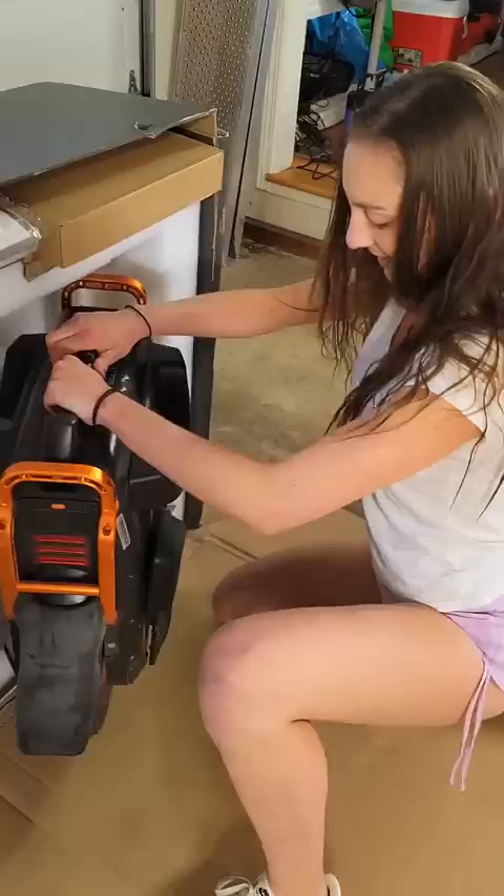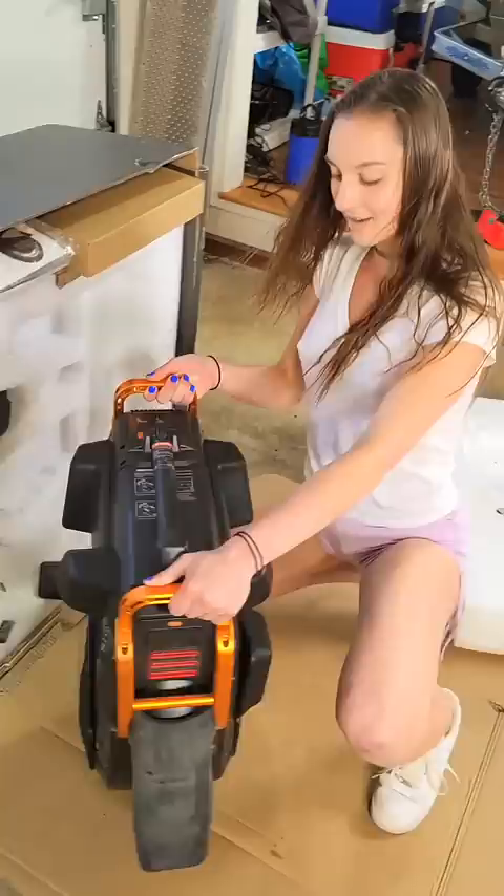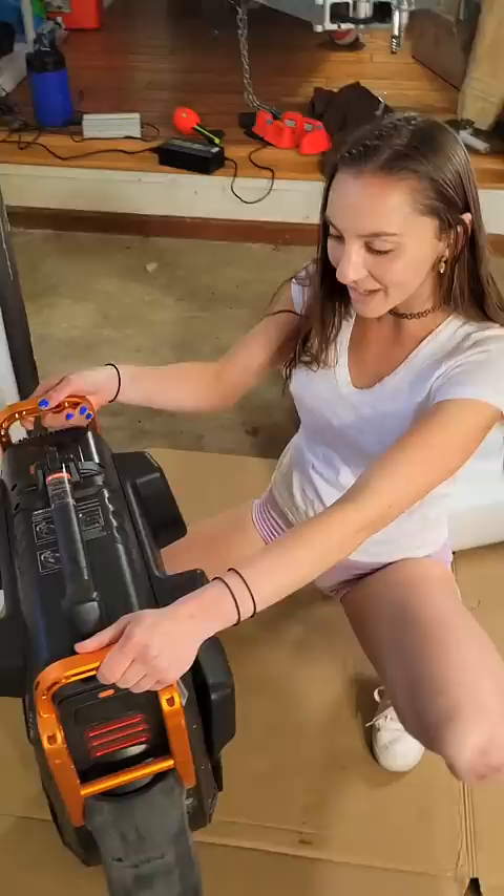This thing looks badass. I'm not excited. Check out the top one. It's nice. This thing looks cool. It is really heavy, but nice.